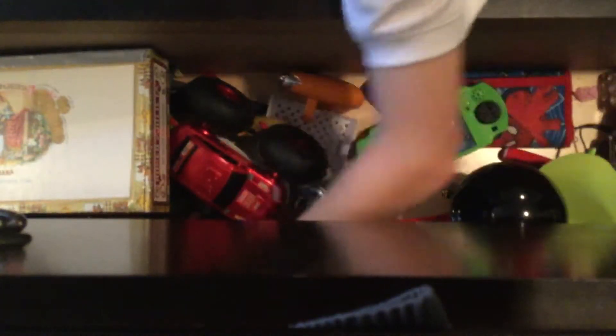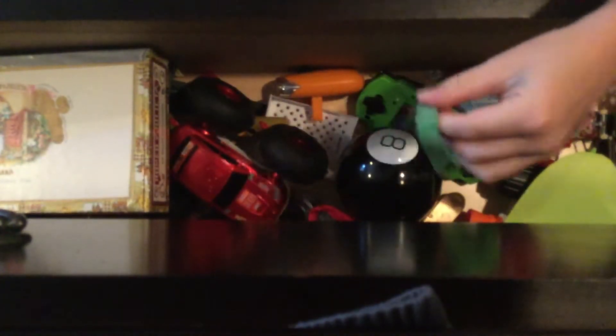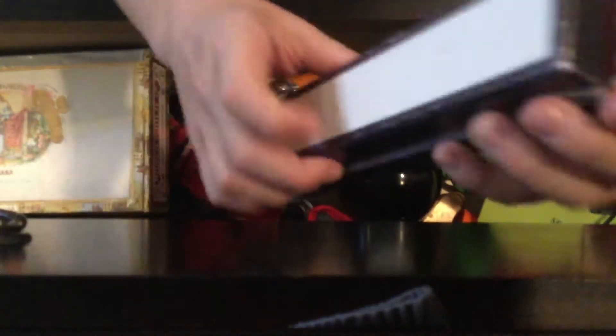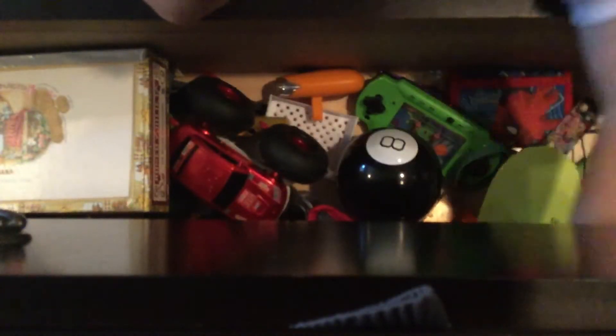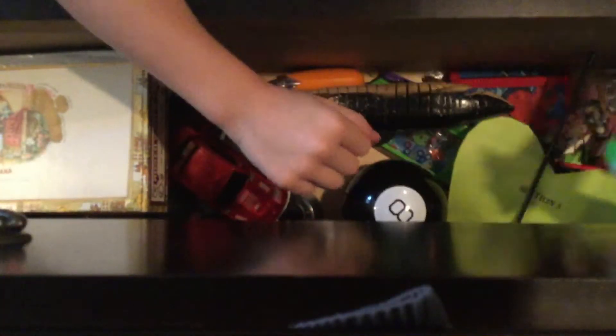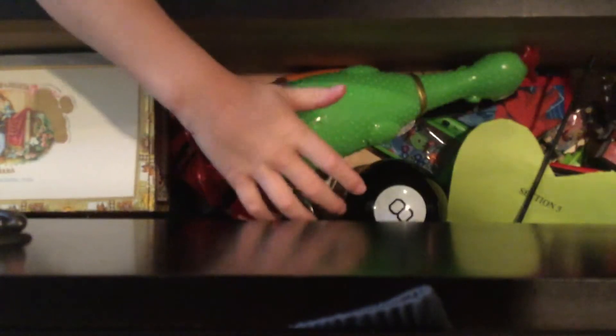You probably can't read it but it says 'my sources say no.' Another tech deck — I colored on it. A finger skateboard. I got this bracelet from some place. A harmonica that has no harmonica thing in it — it's a harmonica cage. This shark guy I got from a chicken place.